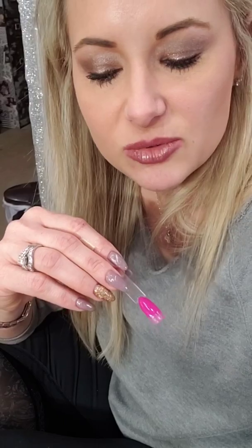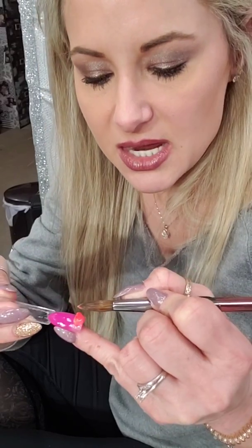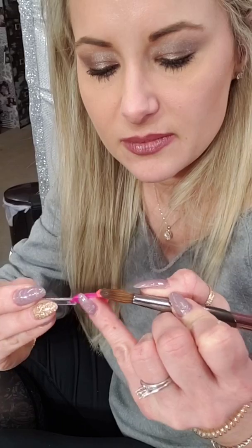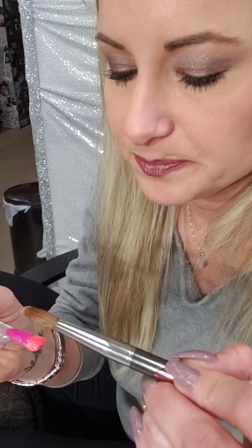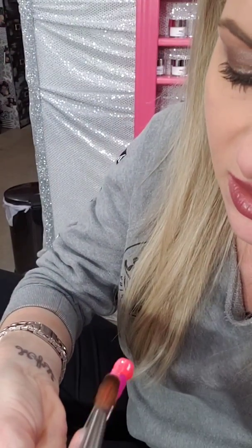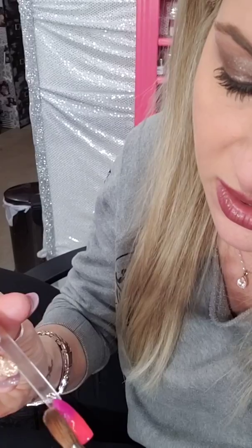I'm going to take my Tropical Sunset and put it at the base and pat it down. Essentially what I've done is put that color at the base, patting to get some of the liquid out. Monomer is much stronger and it's fun to play with. You just take it and blend it up like so.